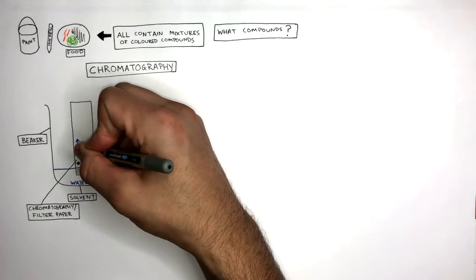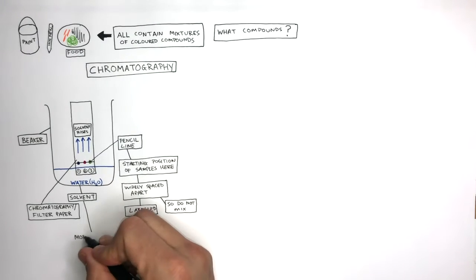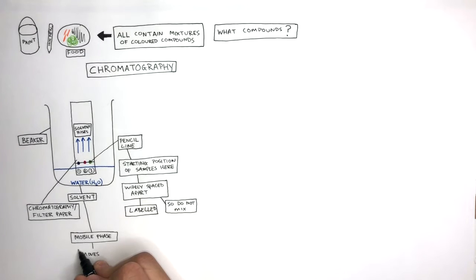You can then expect to see the solvent rise up the filter paper. The solvent is the mobile phase — the part of chromatography which moves. If you ever get asked an exam question, what is the mobile phase? It is always the solvent, because sometimes the colored compounds stay on the start line and do not move, but the solvent always moves.